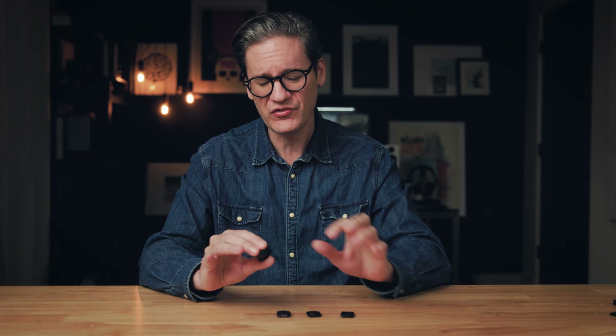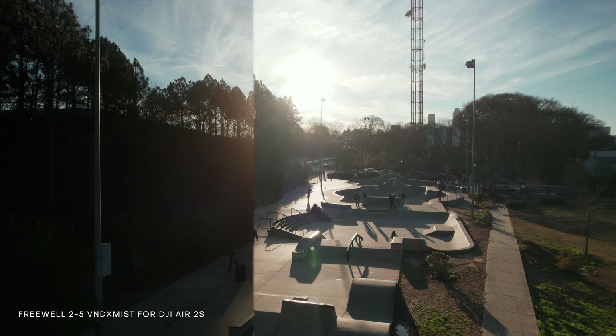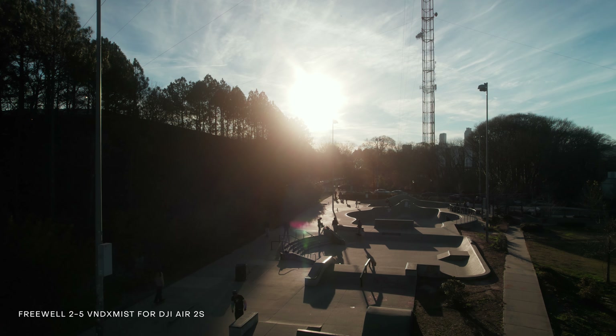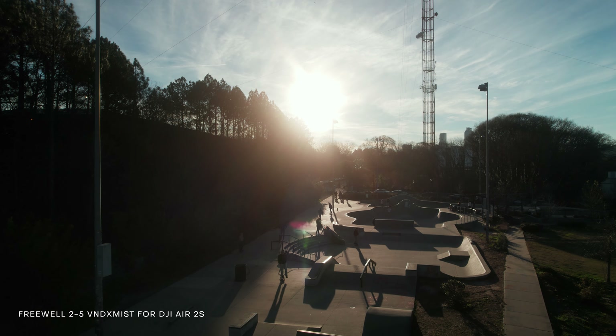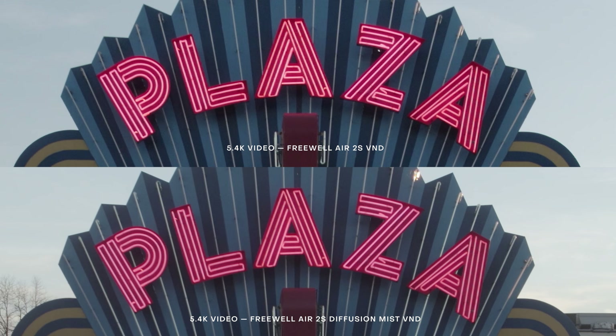Variable NDs use two panes of darkened polarized glass with one rotating over the other. These filters darken your exposure between a minimum and maximum density — typically 2 to 5 stops or 6 to 9 stops, which are the two types Freewell offers for the Air 2S. The Diffusion Mist Variable ND, which I believe is currently unique to Freewell, is effectively the same as the variable ND but adds an effect that diffracts and blooms light, creating a halation effect. This creates a really nice soft look for shots like sunsets, adding atmosphere that wouldn't be there with a regular ND filter. It also takes some of that digital edge off the sensor, since DJI drones like the Air 2S have a fair bit of sharpening built in.